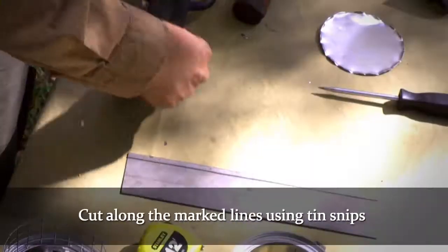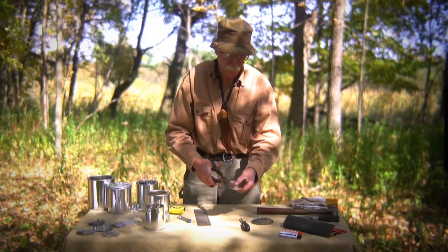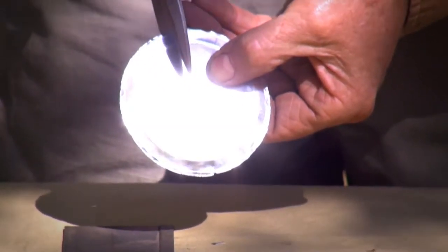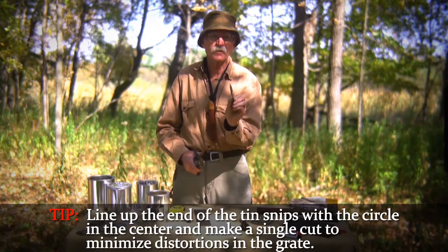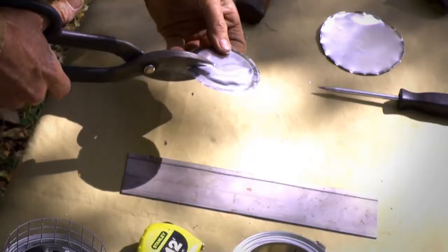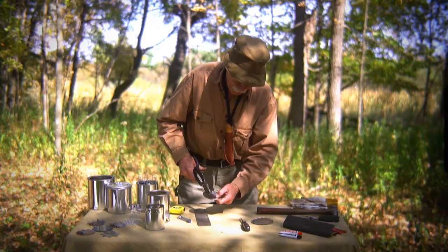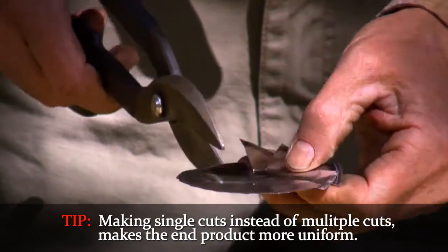Now we're ready to cut. We take our tin snips. What I find with the tin snips — instead of going multiple cuts which causes more distortion — I will take my tin snips and line it up with the line. I will look down and look at the end of my tin snips to make sure they line up with the circle, and then I'll snip. That way, as you see, there's one uniform distortion. If I cut multiple times, I'll cause multiple distortions. Line it up, cut. Line it up, cut. Line it up, cut. As you can see, nice and uniform.